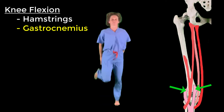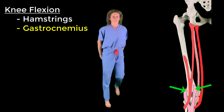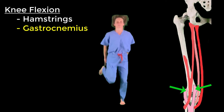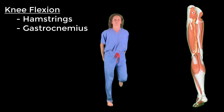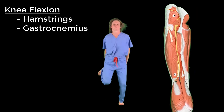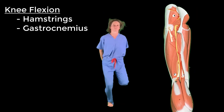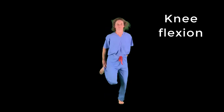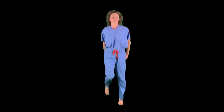The two heads of gastrocnemius cross the knee joint and attach proximally to the lateral and medial condyles of the femur. It is the only muscle in the posterior compartment of the leg that crosses the knee joint. All four knee flexors — the three hamstrings and gastrocnemius — are innervated by the tibial nerve. Repeat after me: knee flexion — hamstrings and gastrocnemius — tibial nerve.